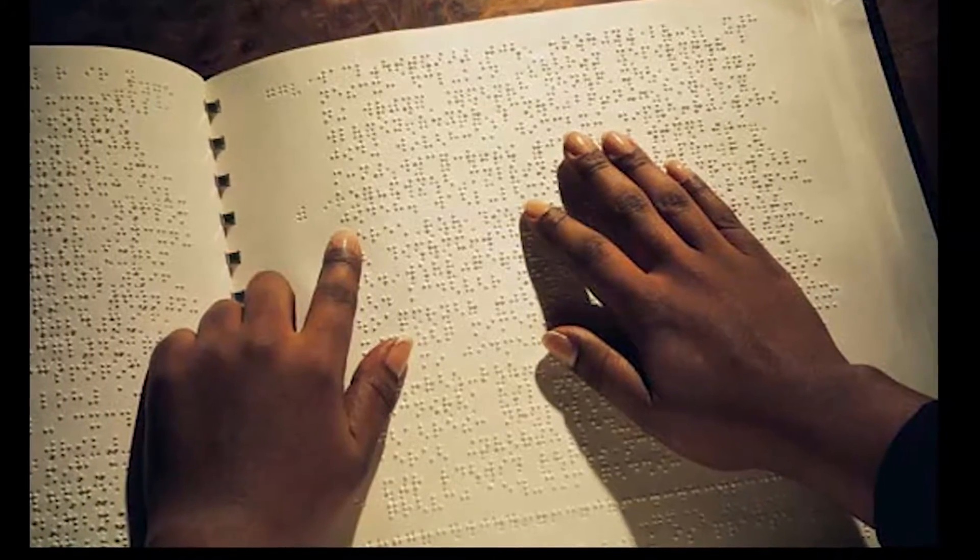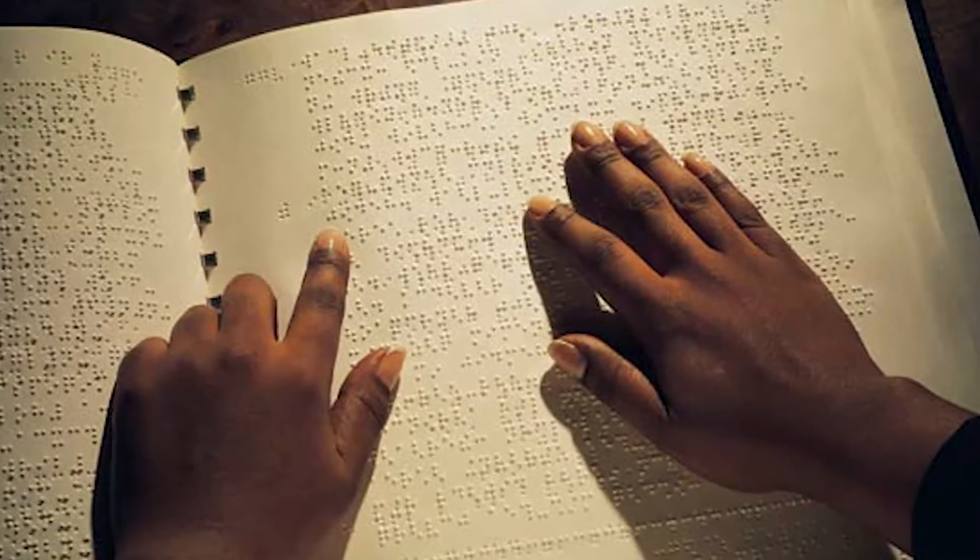Contracted Braille is going to have specific symbols that are combinations of letters. If you want to do the T-I-O-N, you would use, instead of having to use four letters, it's a two-cell image.